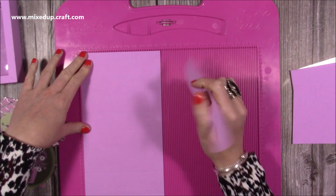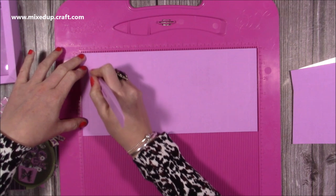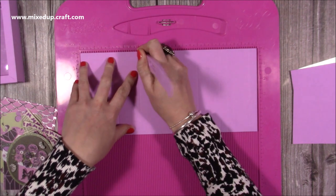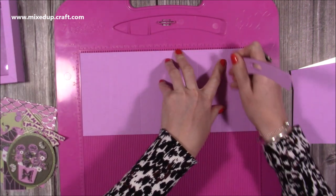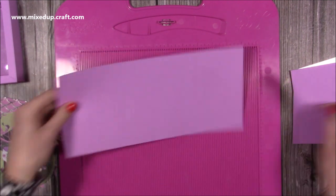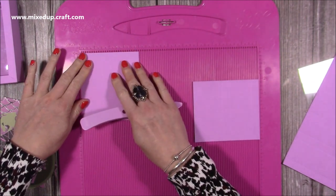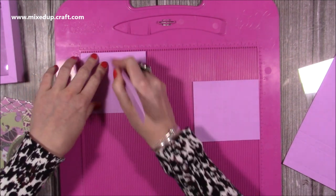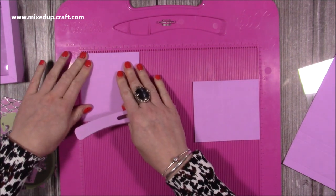You're going to need two pieces if you're doing the two boxes, that are five and a half by twelve. Along the twelve-inch side you're going to score at half an inch, two, two and a half, and four, and then at eight, nine and a half, ten, and eleven and a half. Then you'll want four pieces that are four and a half by four, and along the four and a half side you want to score a half an inch, two, two and a half, and four.